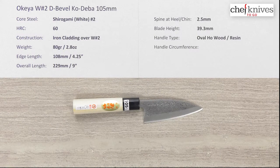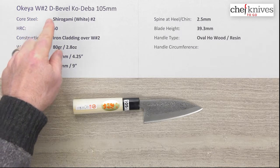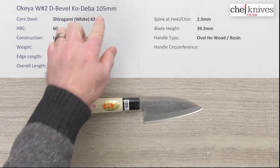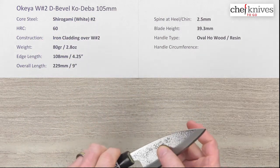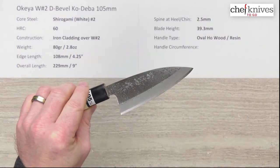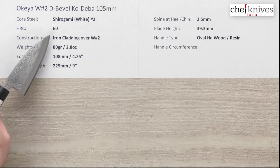Steve Gamache with another Chef Knives to Go quick look product review. This time we have the Okea white number two double bevel Ko Deiba, which is a small Deiba knife at 105 millimeters. The core steel on this particular knife is Shidogami, or white paper number two, a reactive high carbon steel from Hitachi.